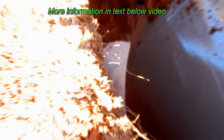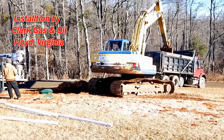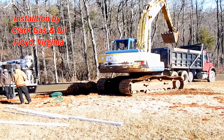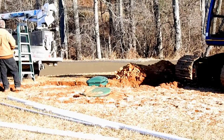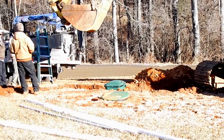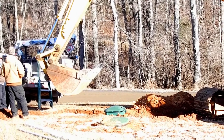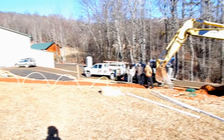Getting some gravel now to put over the tank so that it settles around the tank real well and keeps it from floating out of the ground. We've got 10 ton of gravel here — we don't need quite all that whole 10 ton. Several people standing around, but not much else we can do.